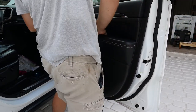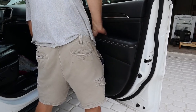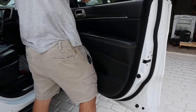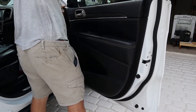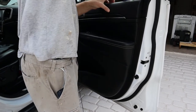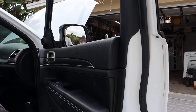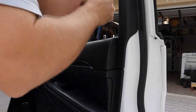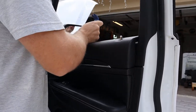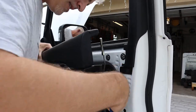Our fasteners are out but something is still holding it. There might be some trim clips up here too — let me lower the window, that might make things a little easier. With the window down, let's see if we can pop out those pieces now. There we go — that did it. The door panel is loose.